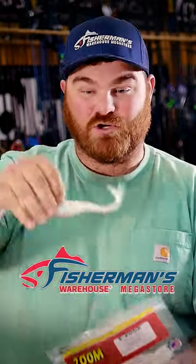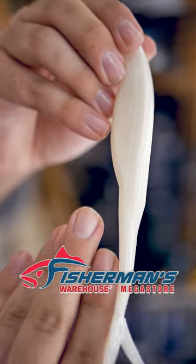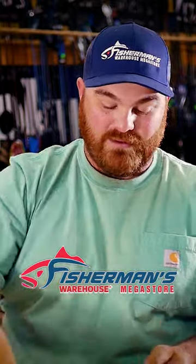It's just a white soft plastic jerk bait. You're pretty much going to be fishing this high in the water column, burning it and popping it on the surface. When the fish are active they should smoke this thing. Just all white, super simple — stripers love white.